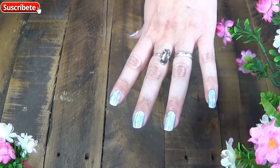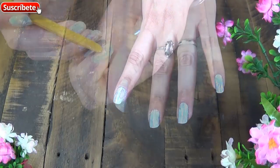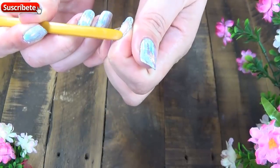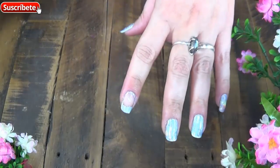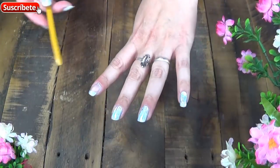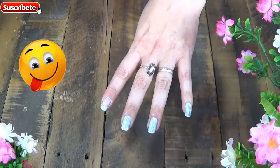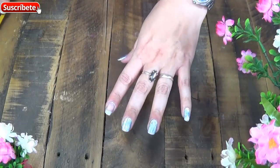No pasa nada, levantamos todo, se levanta bastante fácil, sin quita esmalte, no hace falta. Solamente así sale bastante fácil porque el pegamento, al haber estado fresco, hizo que el esmalte también se pusiera blandito y sale muy fácil. Así que ahora lo único que voy a hacer nuevamente es aplicarme la base, el color y el foil.